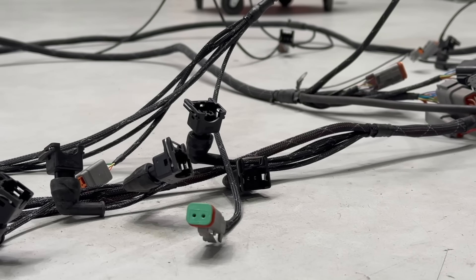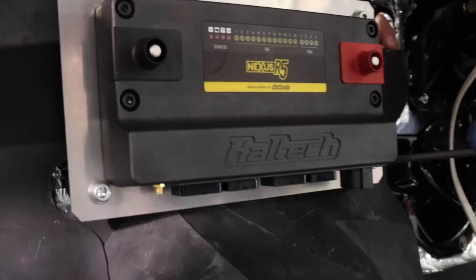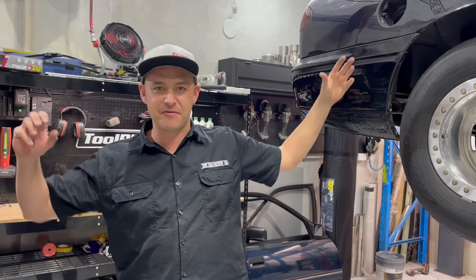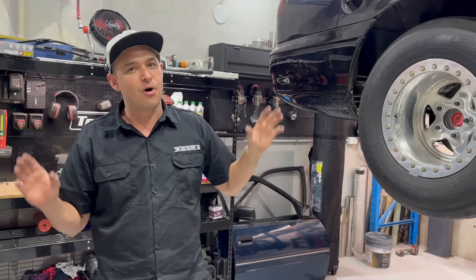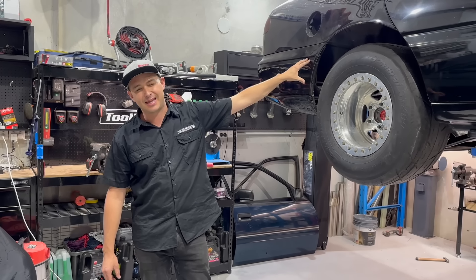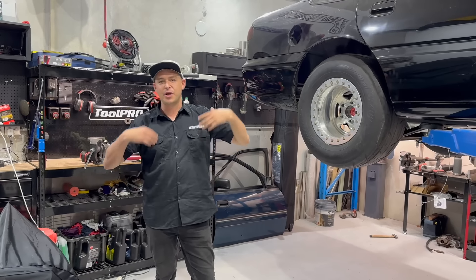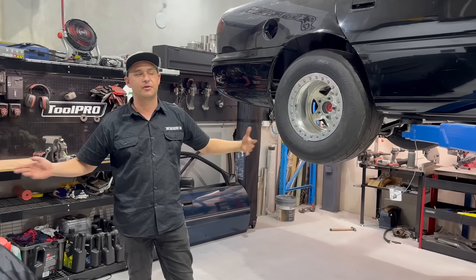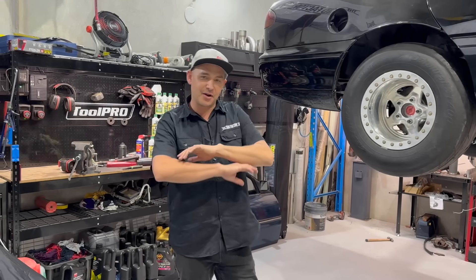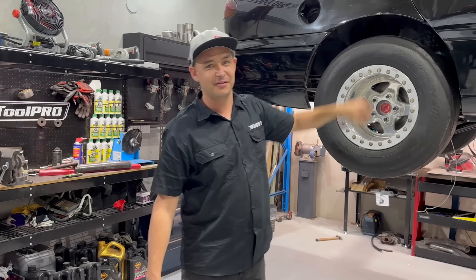The Haltech Nexus R5 is a PDM and it controls everything throughout the car - headlights, tail lights, wipers, horn, fuel pumps, wheel speed sensors, everything goes back to the R5 - and none of that wiring is done yet. My mate Miller from Miller's Auto Electrics is coming around to give me a hand on that. I don't think we'll get a start on that in this episode. I want to get the car pieced back together first so we can get it off the hoist and open all the doors so it's not awkward wiring the car.